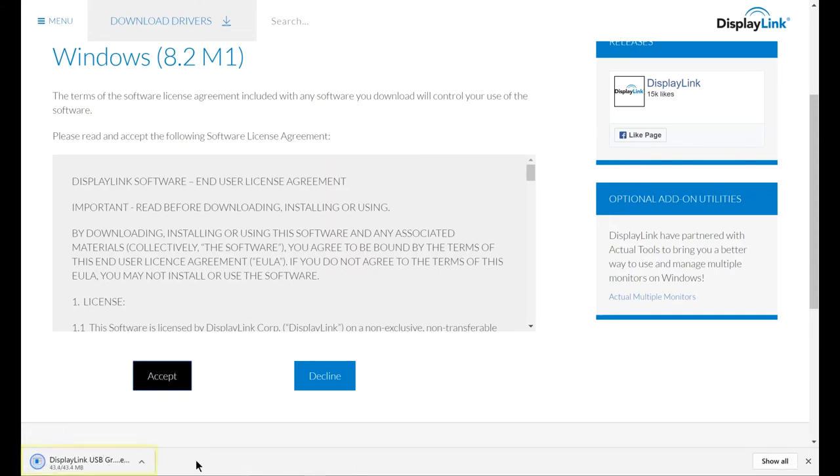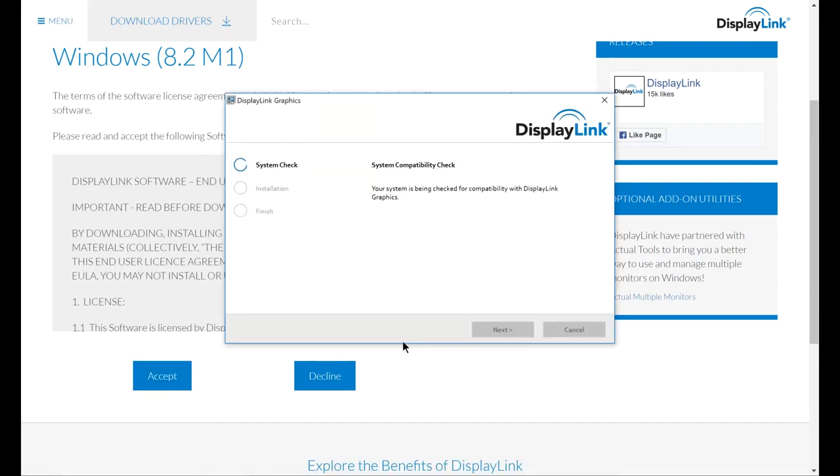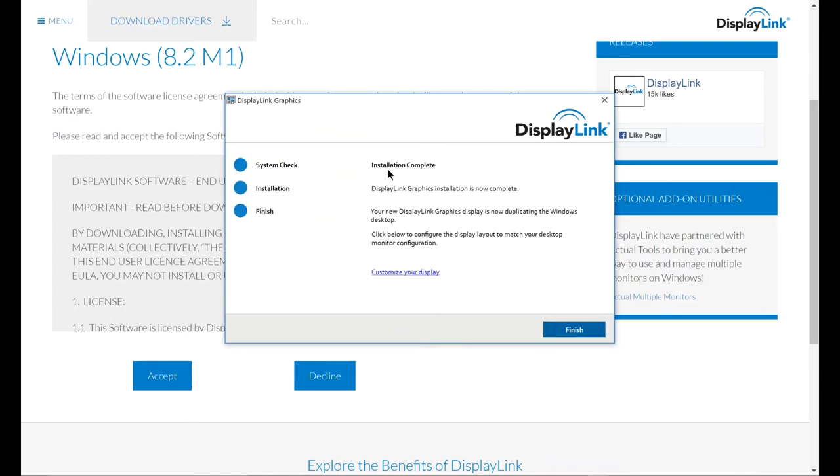Locate the driver you just downloaded and run the driver. Follow the on-screen instructions to install your driver. Click finish to complete your driver installation.